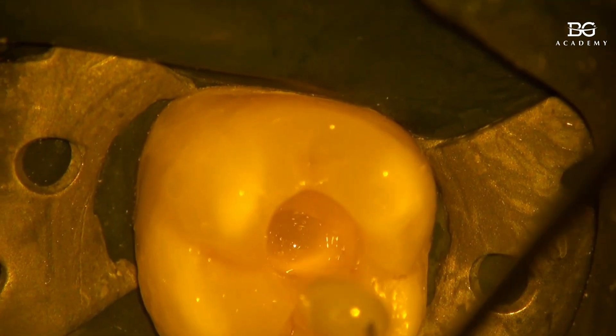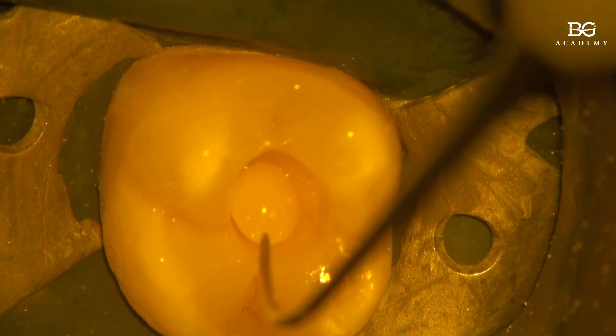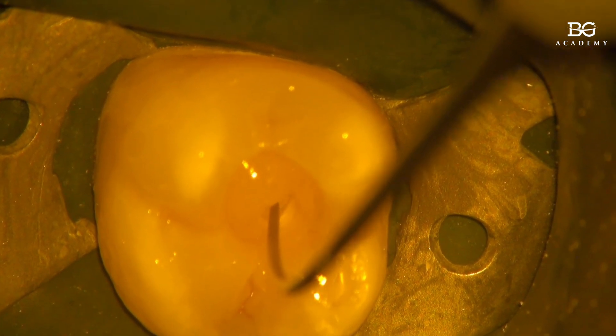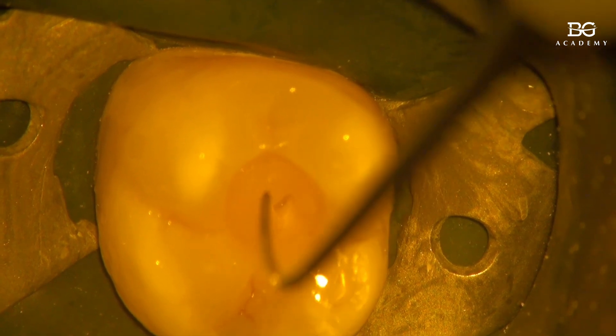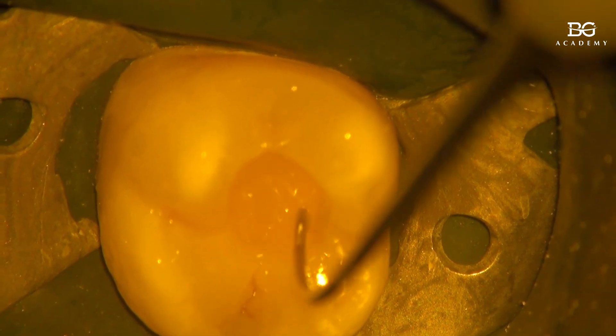I polymerize it first, before everything else. Then this is the episode where you can see the injection of the dual cure core buildup into the pulp chamber — we do it very quickly — and then immediately we take this pre-polymerized portion of packable composite and bring it down very slowly into the unpolymerized core buildup material.